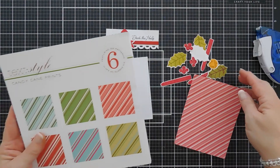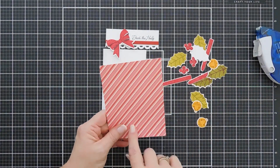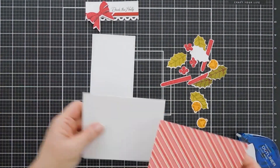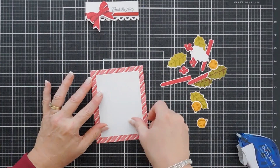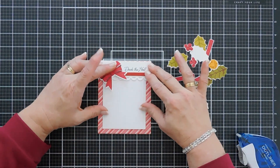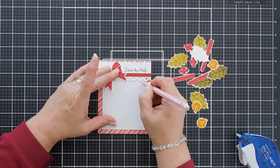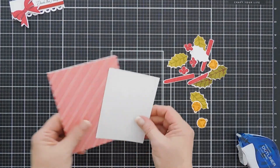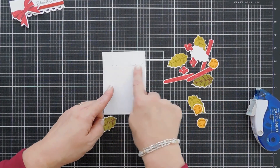I brought in an A2 panel created with the Candy Cane Friends design — I just trimmed it down to four and a quarter by five and a half inches. We're going to adhere this directly to the front of our card base. I'm going to line this panel up on my card base, and then take this scallop border piece that goes across the top. I'm going to use a pencil and mark some scalloped edges to tell me where to overlap my holly.